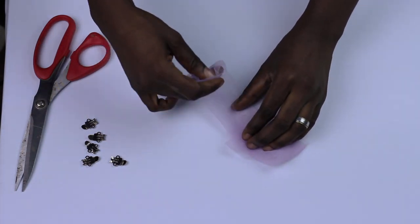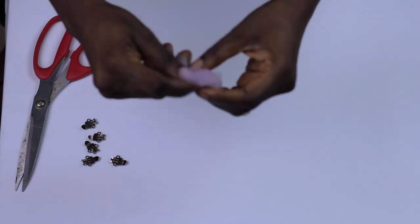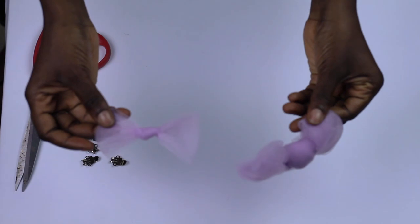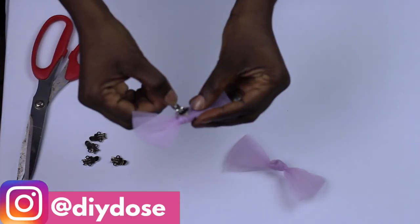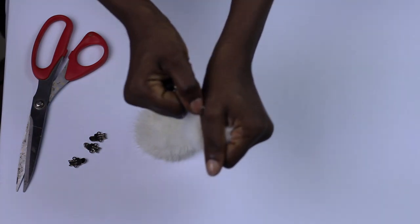The second one is a tulle bow. Here I simply do the same thing, but I fold and this time tie it in the center just as you see me do. I use this same bow for another tutorial, so you can make it as big or as small as you want — just check on it — and then glue the shoe clip.